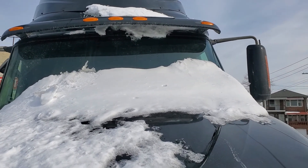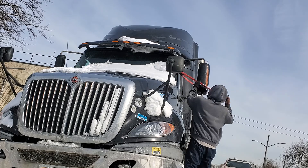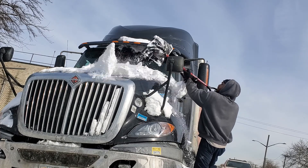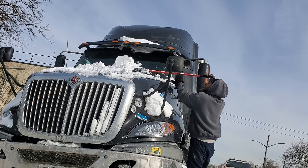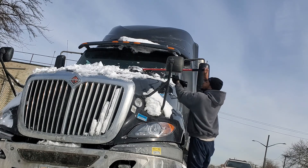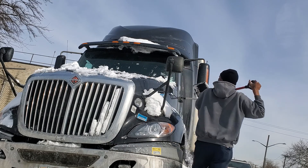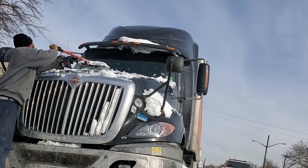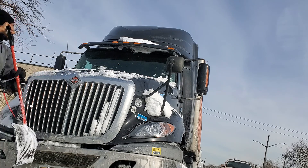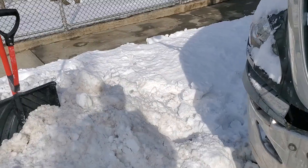I just need to clear out my windshield now. All right, now we're going to go in. I got the windshield cleared up.